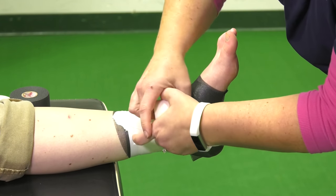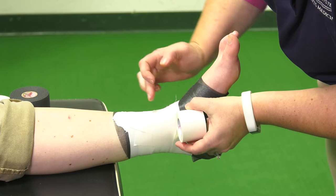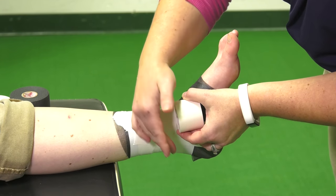Then I'm going to close the back part of the ankle up to prevent blisters. When you are placing tape down, you always want to make sure it covers half of it.